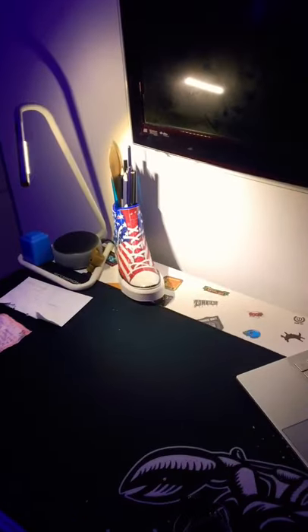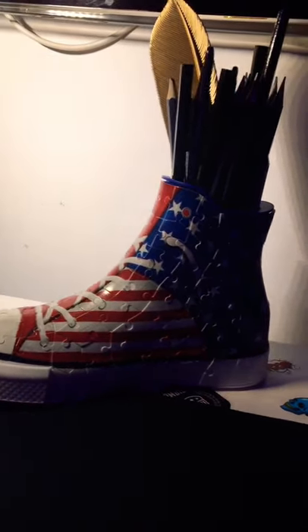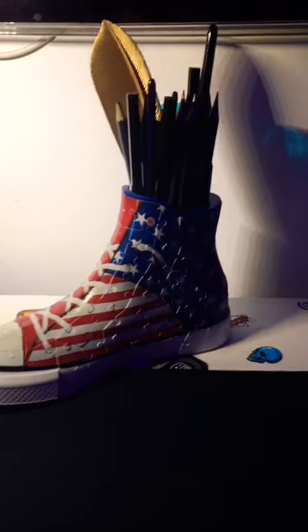This is a very good product for work to jazz up your desk. I'd rate this a solid 5 out of 10 because it can break very easily, so be careful.